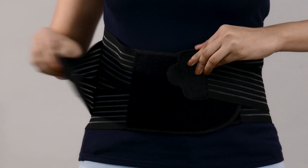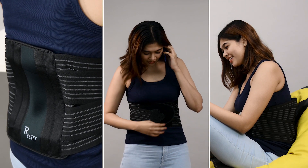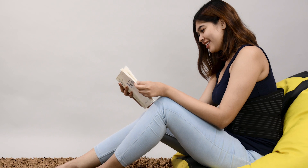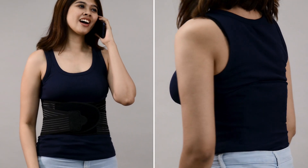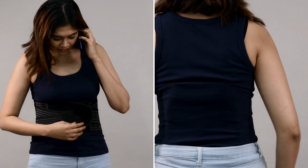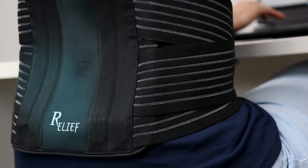You can wear the belt and it will give you the ability and the confidence to go on with your day to day activities. It is so soft and natural that you can wear it throughout the day, even under your clothes without anyone knowing. It provides you with the required support to make the pain go away.